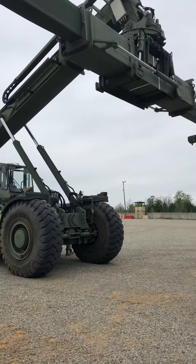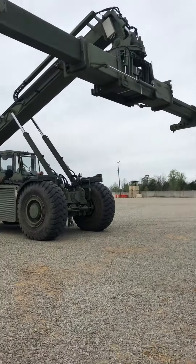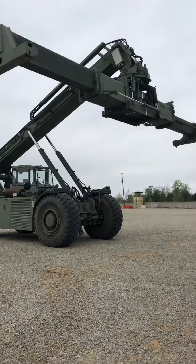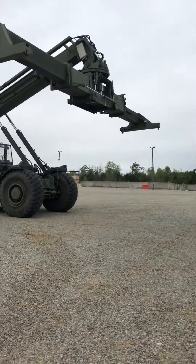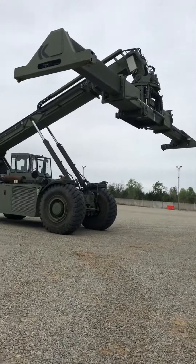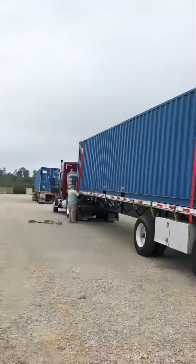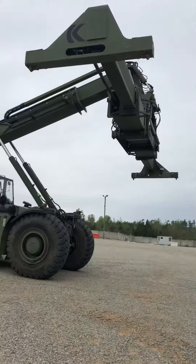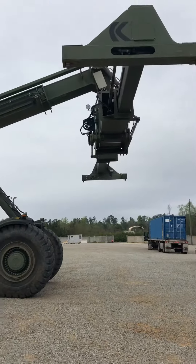This machine weighs 118,000 pounds, meant for picking up anywhere from 10 foot, 8 foot, 26, 40 footers, all the way to 52 footer containers. It also features the ability to weigh the container once it has picked it up.